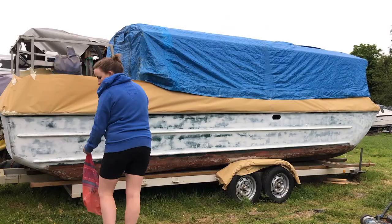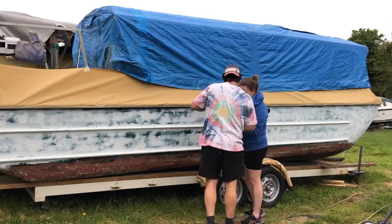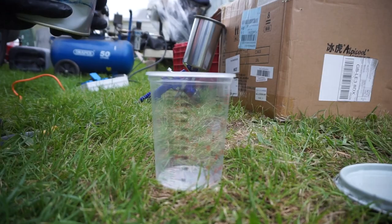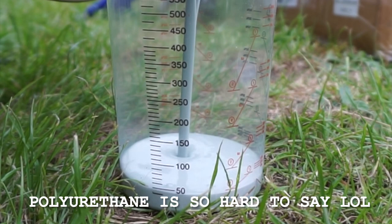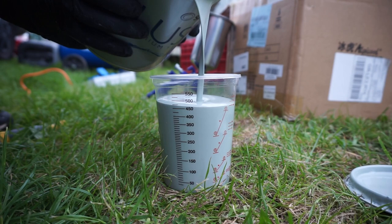A final dust and degrease before we start painting the hull - exciting! We decided on a polyurethane two-pack topcoat, which meant that we had to have some paint plus some hardener. And because we decided to use a spray gun, we also had to mix in some thinner, so it was like one big science experiment.